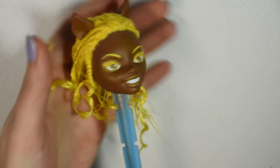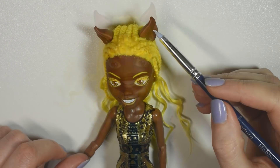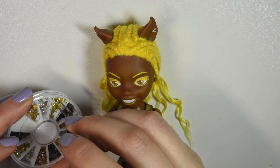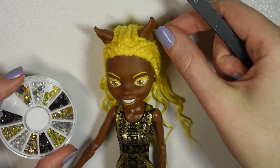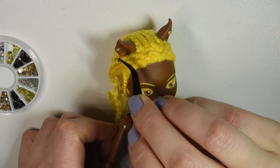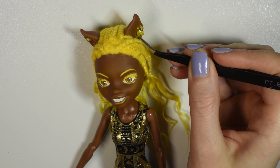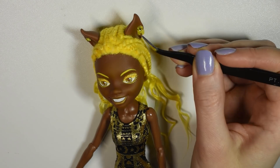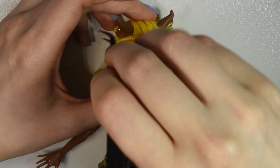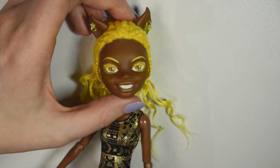After the hair was all in place, I glued rhinestones and pearl accessories onto her ears as earrings. I kept her original ears, which was one of the reasons I wanted her hair to be relatively flat on top — so you can actually see them. In the pink doll I kept her pointy ears but they completely disappeared in the curly hair, so this time I made sure the ears would be visible.